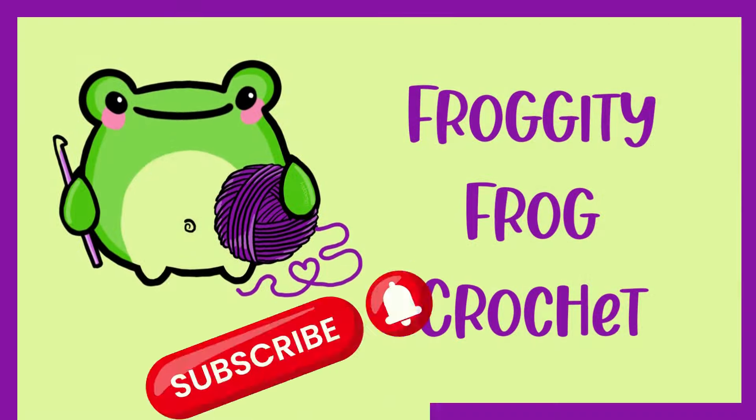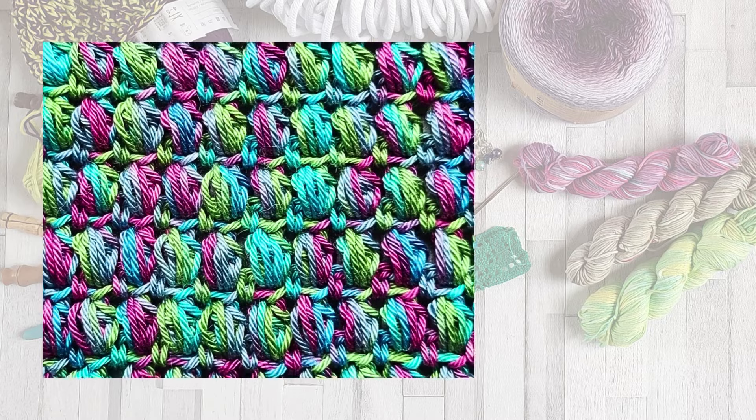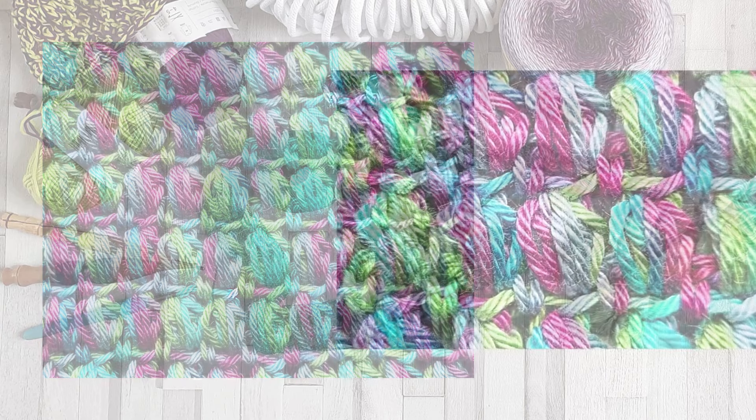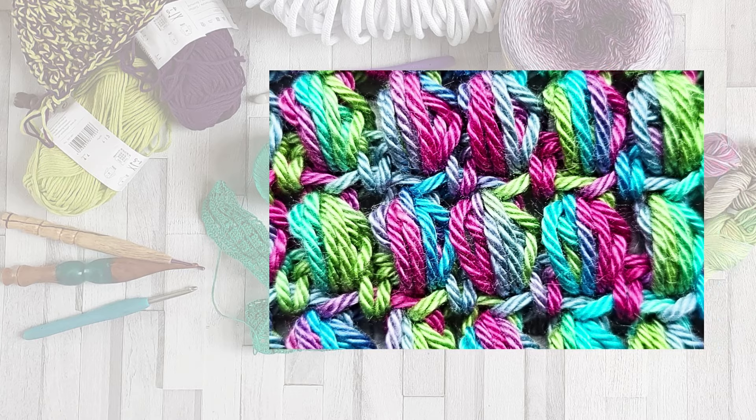Hello and welcome to Froggity Frog Crochet and this stitch guide on how to crochet the aligned puff stitch. This is a beautiful regular stitch and it's a type of floating stitch, and it just looks really pretty.